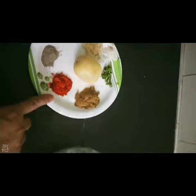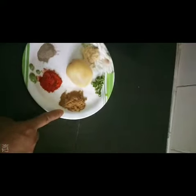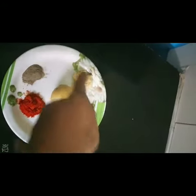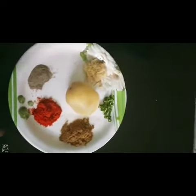Red chili powder, cumin powder, jeera powder — and we will mix it all up.